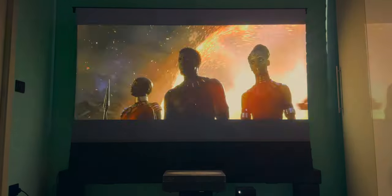In this very room we were building a home cinema setup and this is a before and after. Let's do it, shall we?